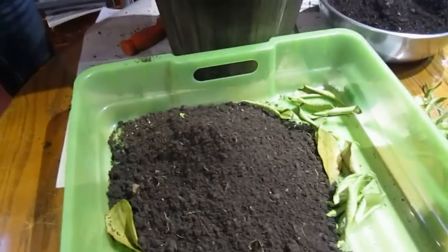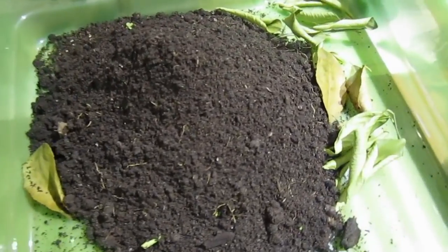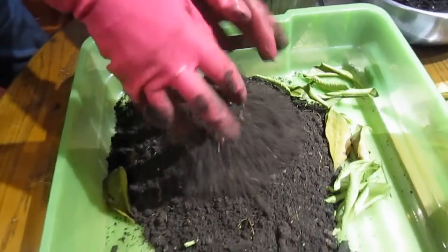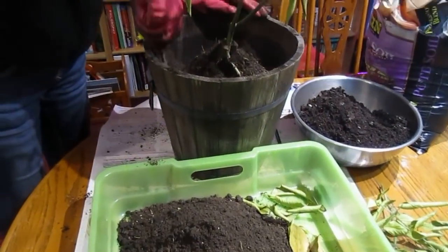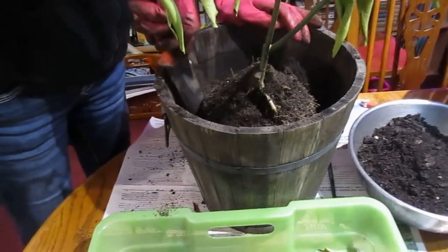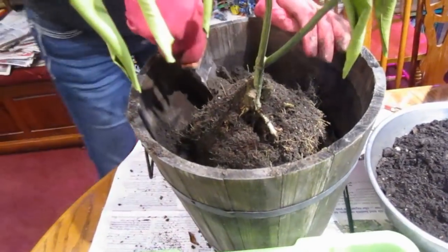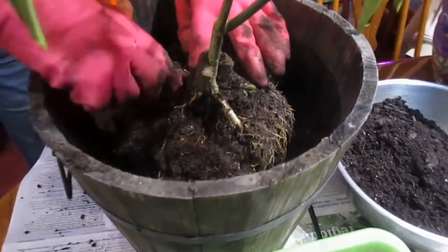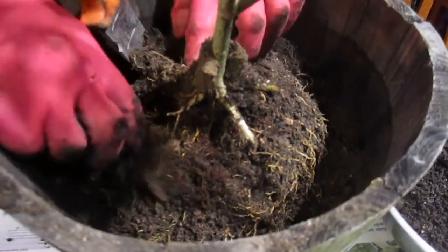And then what are you going to do with all this old soil? Toss it in the garden — let it mix in. That's a pretty healthy root system. Yes, and the big roots are right here, I can feel them. I haven't actually seen too much of them, but I can feel them.